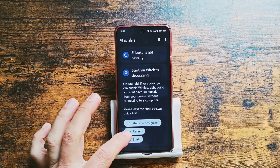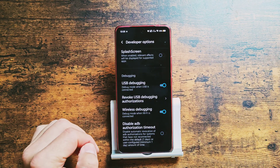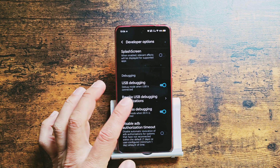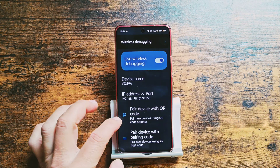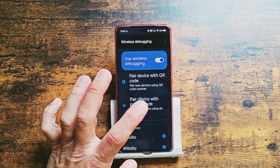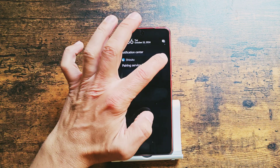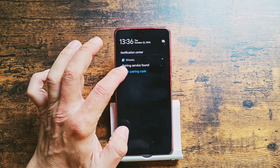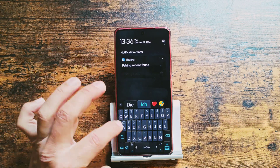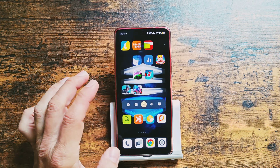Firstly you pair it with your device: tap the pairing button and it sends you to developer options. In developer options you need to enable USB debugging and wireless debugging — meaning debugging over Wi-Fi. It doesn't work with mobile network. Simply enter wireless debugging and inside it has a pairing code. Tap on it, get the code 562348, and enter it in the notification from Shizuku. You need to enable notifications. 562348 — yes, the pairing is successful!